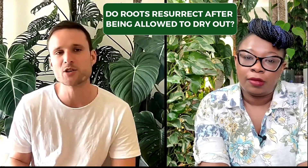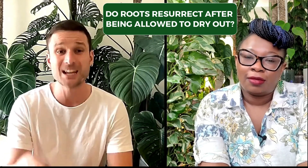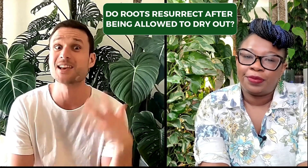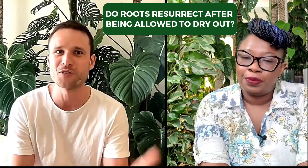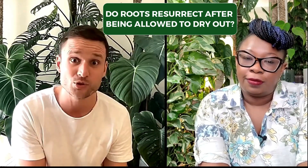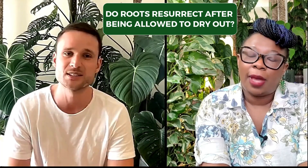I would not let them dry out completely, because what happens is if the moss pole dries and then the roots dry and then you rewater it, the roots can't actually absorb it and they're actually going to rot. So that's a really common way of getting root rot — letting it dry out completely and then watering it. And then it's like, oh my god, the plant can't handle all this water and it's just gonna die.